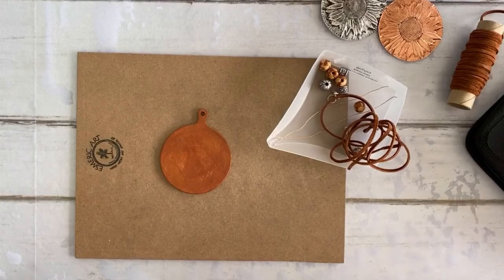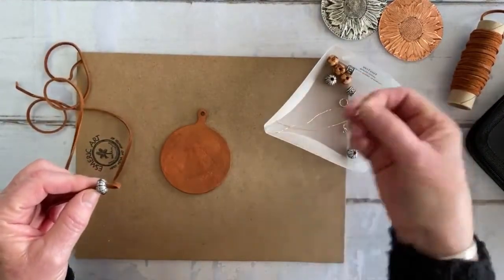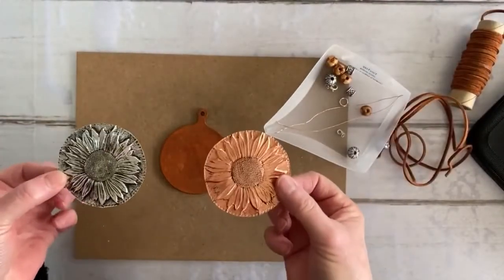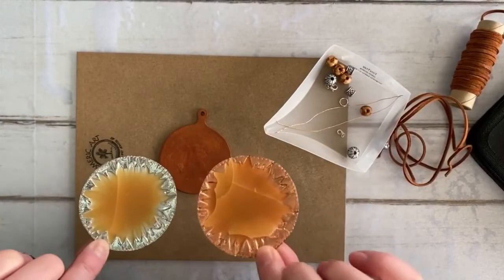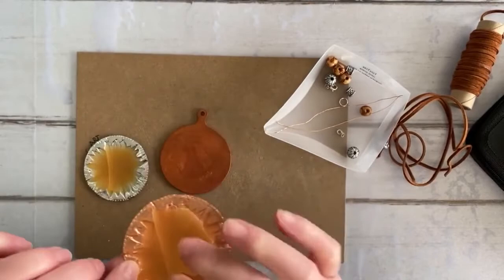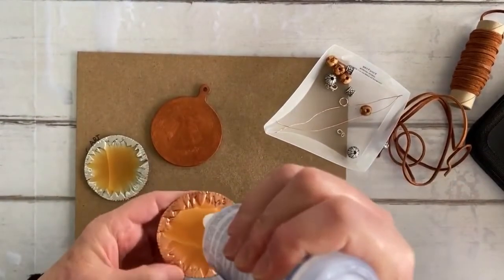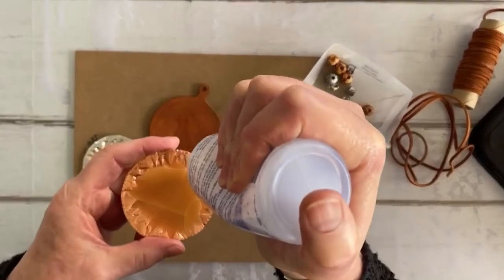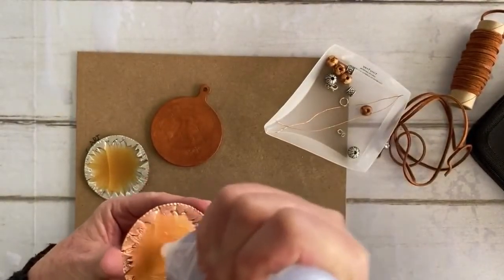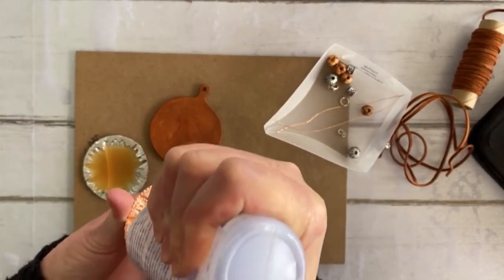I've gathered a couple more things I'm going to need: a piece of leather, some beads, and some findings or fastenings. I've gone ahead and sealed these and also put some beeswax in — on second thoughts, this is something I maybe wouldn't have done, because as I was trying to get it flat again it cracked. But I'm just going to work with that. I'll definitely use something else if I do this again. I was thinking maybe this would be a good time to try some silicone and use that as an adhesive as well.